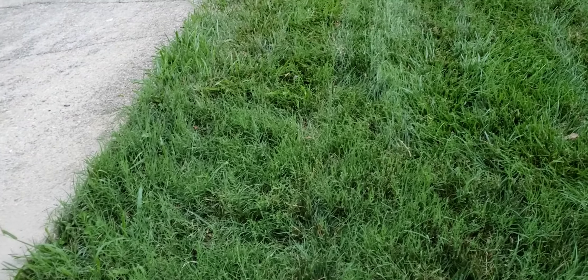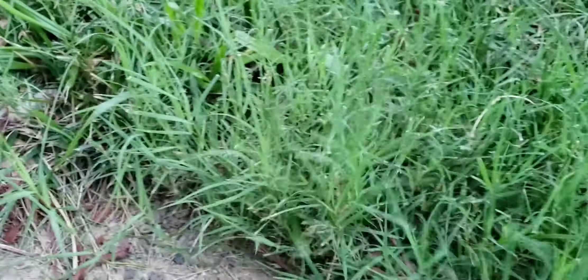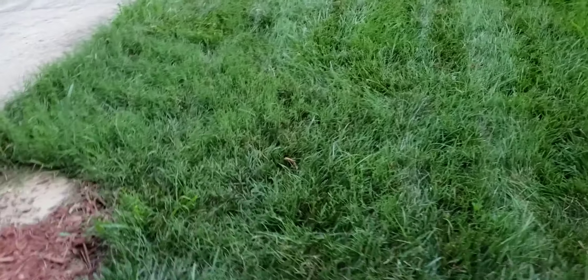We've got Common Bermuda. Common Bermuda is like a weed in a cool season lawn. As you can see here, it is lighter in color and it has a finer leaf blade than the rest of my tall fescue that is in this area. Common Bermuda is very hard to eliminate and there is no guarantee that when you do get rid of it that it will not return in the future. And I definitely believe I got this Bermuda from my neighbor's lawn. So we're going to get into the steps that it's going to take for us to renovate this area and get to that lawn that we're looking for.